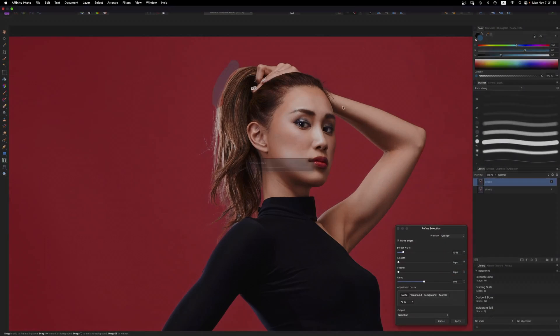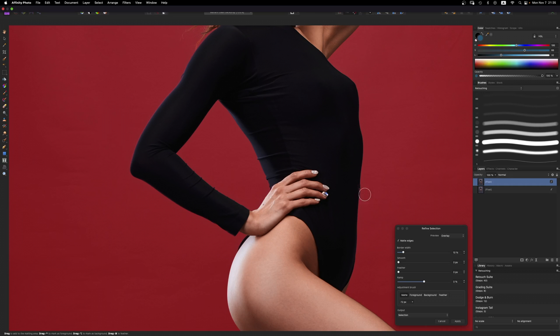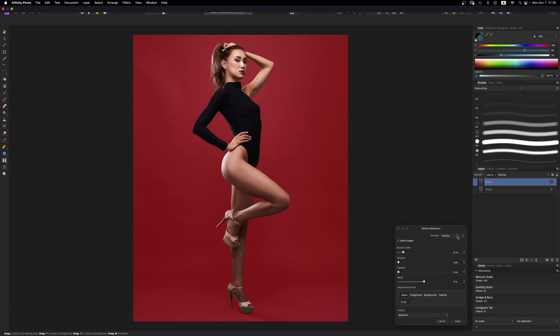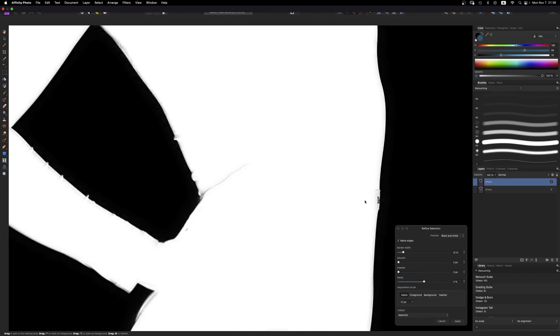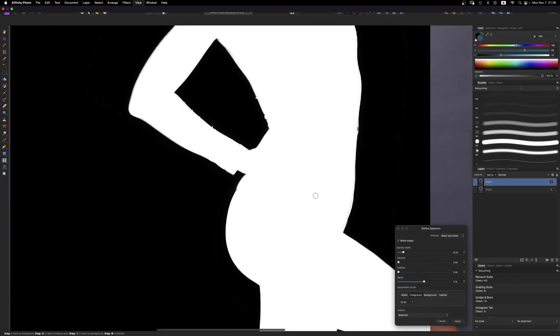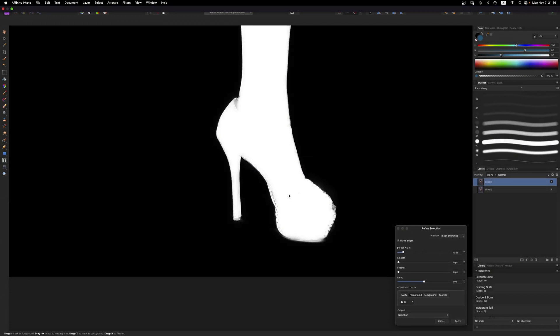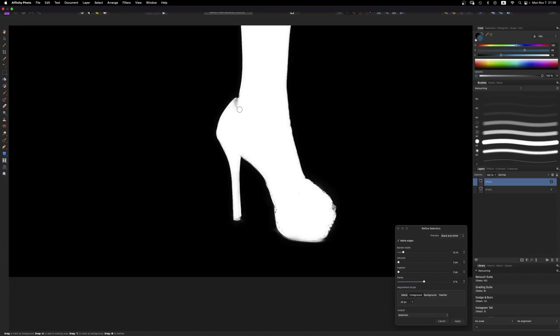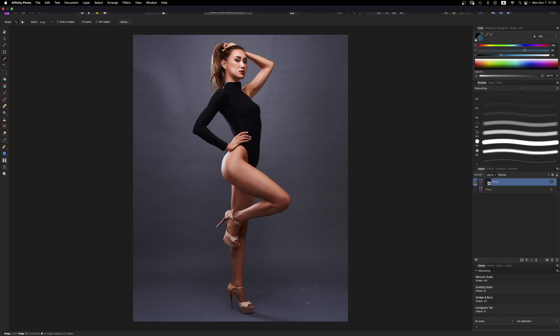It does a pretty good job of masking the hair correctly. If we want to get really detailed — I'm not going to in this video since you've seen me mask in other videos — we can go to Preview and change it to black and white to see a really clean cutout. You can see it grabs some of the tag; I can switch to a foreground brush to tell Affinity Photo that's part of the subject. But this is fine. For output, we'll select Mask and hit Apply. Now we have a mask of her.